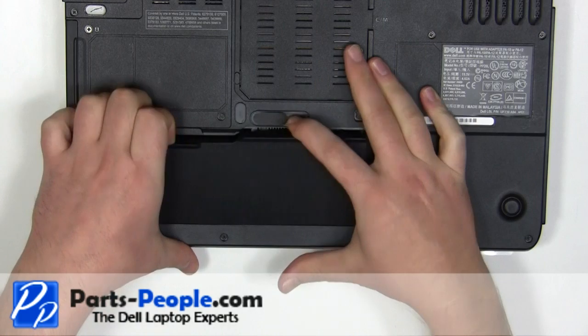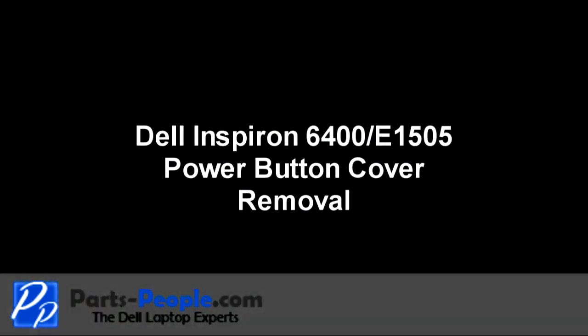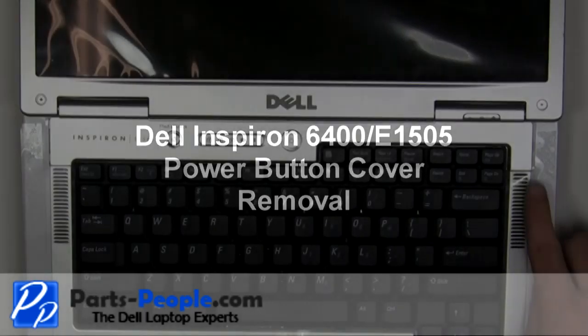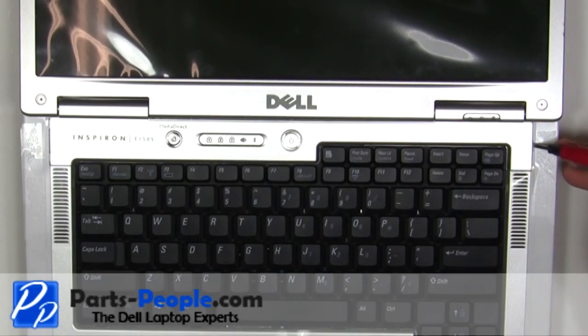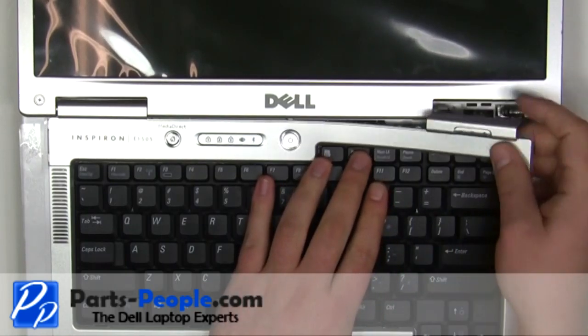Slide the latch to the right and lift the battery out. Using a flat head screwdriver, carefully pry up the power button cover by inserting the screwdriver into the groove on the right side of the power button cover.